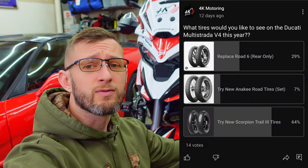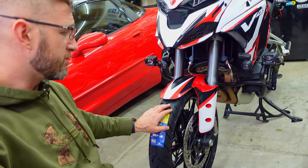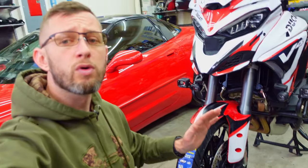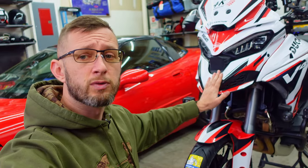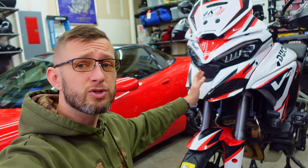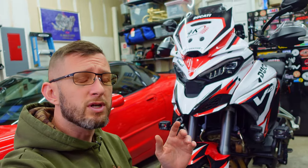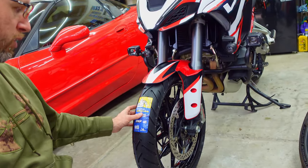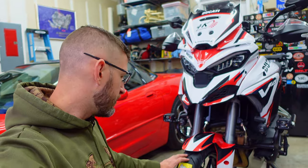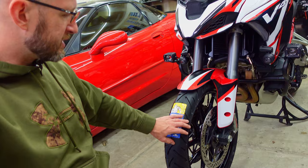Thank you everybody that responded to the poll I had on my channel asking for tire suggestions. I was really debating between just replacing the Road 6 rear — since this front definitely has a little bit of life left in it still, I'm keeping that as a spare — the new Anike Road tire from Michelin, which shares a lot of the same components as the Road 6 just in a more aggressive tread layout, or the new Pirelli Scorpion Trail 3 tire. The original Scorpion Trail tire was developed in partnership with Ducati for, I believe, the 2015 Multistrada. There was not an update for the V4 when it came out, but their latest version is now out. I was unable to find one that I could get before my trip, so that kind of eliminated that option. The nearest equivalent is this Michelin Anike Road — basically Michelin's version of the Scorpion Trail tire from Pirelli — bringing that 90/10 component as a mostly road-biased tire, good for water evacuation and on-road use with still some light off-roading ability.